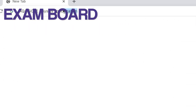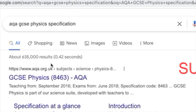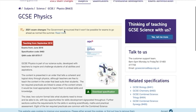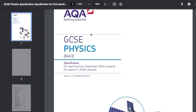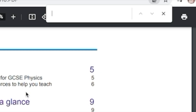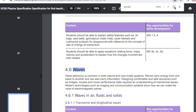The specification is a document you can find by searching your exam board — for example Edexcel, AQA, or OCR — plus a subject. In my case I searched AQA GCSE physics specification. You can download it and save it to your bookmarks. It's a very large document that tells you everything you need to know for your exams. If you want to find a particular topic, just press Ctrl+F.